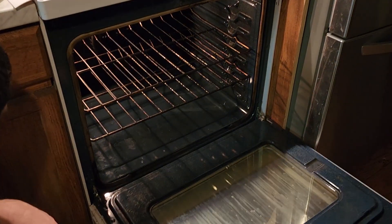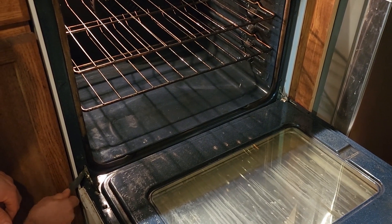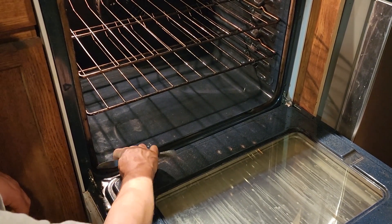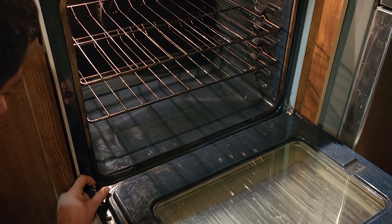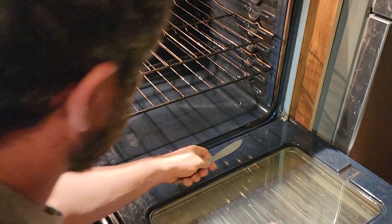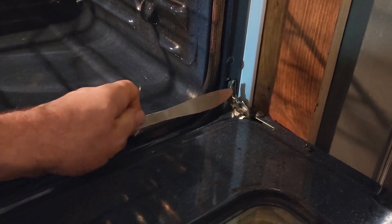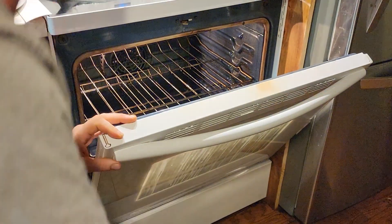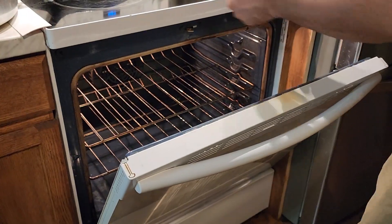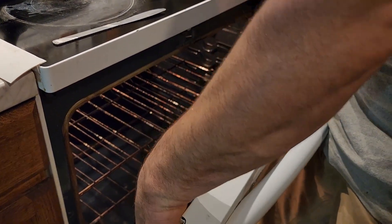You're going to get your oven opened. Right here there's like a safety hinge. You can take the screwdriver or butter knife and pry these open. See how they just pop open there? Nice and easy. You're going to stand the door up almost back closed, then lift it right out of there.